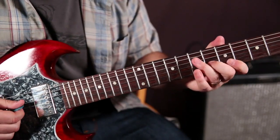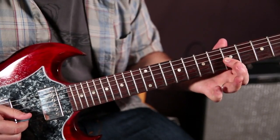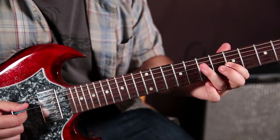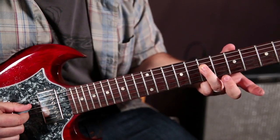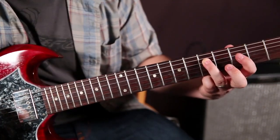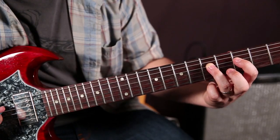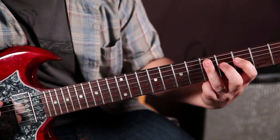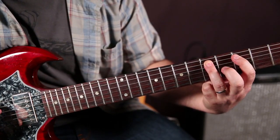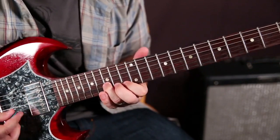Then I'm going to go down this extension, which would be 7, 5 on the G string. 7 on the D, slid down. Then index on the 3rd, ending on the root.